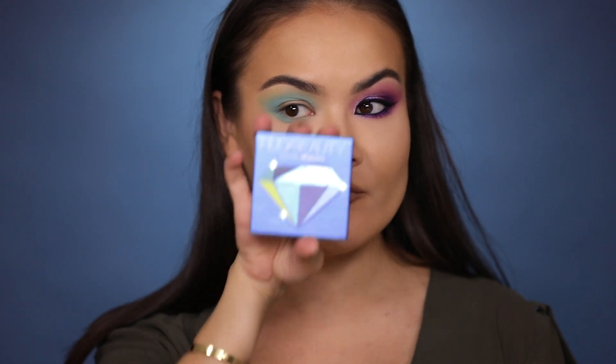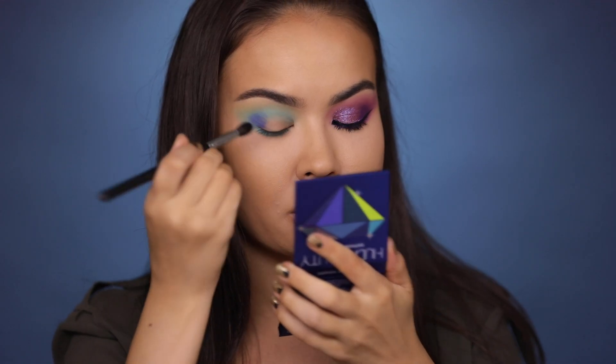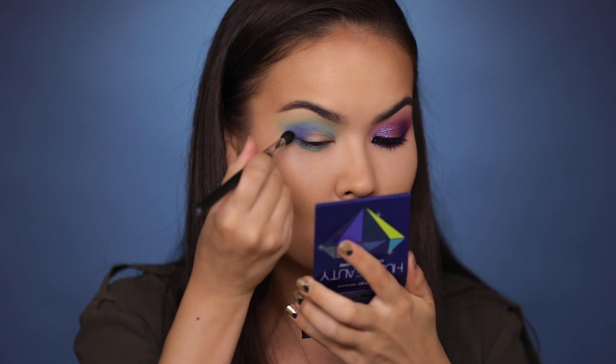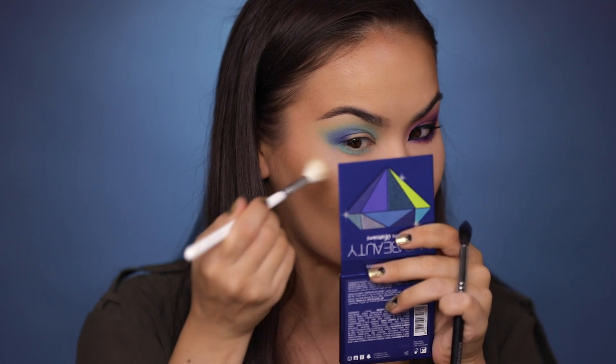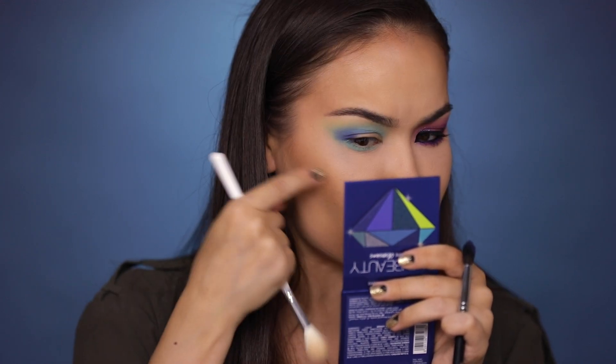Picking up the Sapphire Obsessions palette, hopefully it will behave a little better. I'm thinking this vibrant blue — definitely a lot of fallout but at least there's pigment. It's not really looking good for me with this one, and this is not the kind of fallout you can just brush off — for some reason it's really sticking to the skin and making my cheekbone look a little blue.